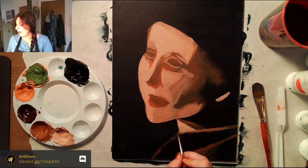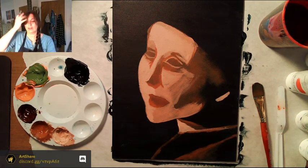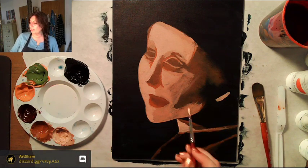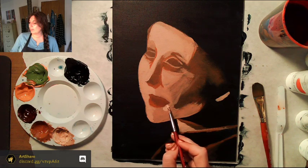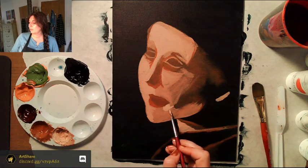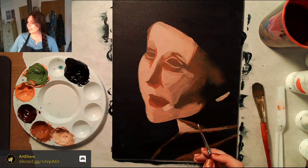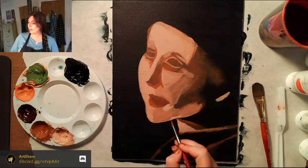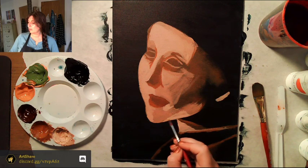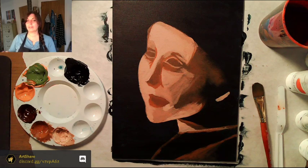Some art historian who knows their stuff could tell you. I can tell you some things about some art — that's as good as it gets for me! She has a little place here with some reflected light going right up to the curve of her mouth, then angles up, and she has reflected light right under her chin.